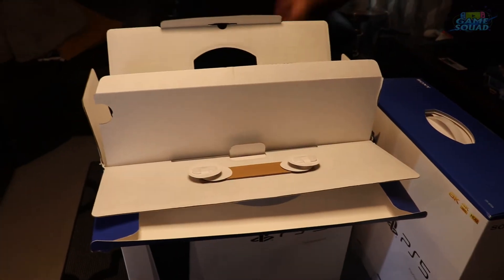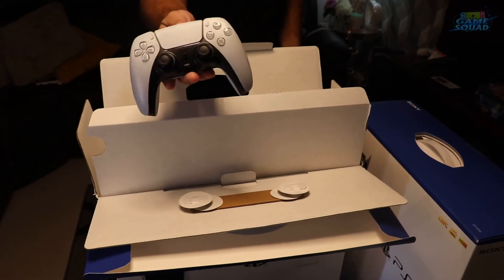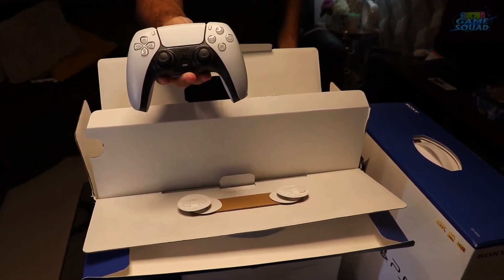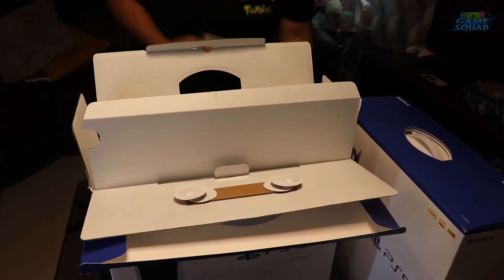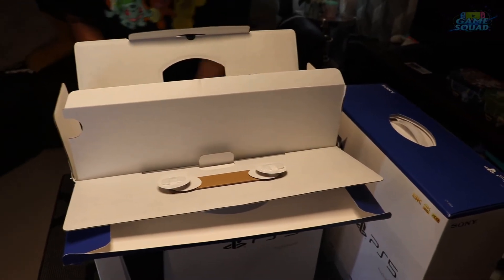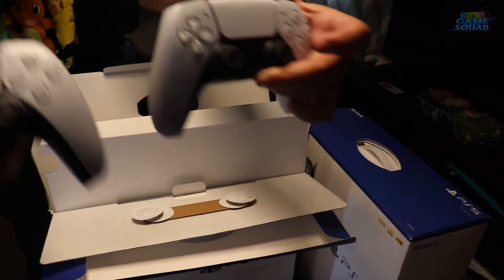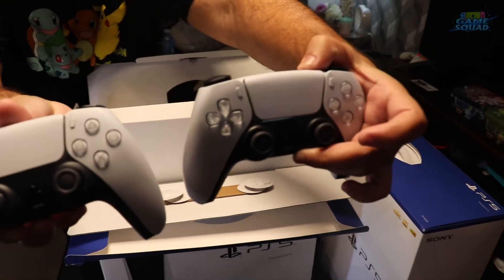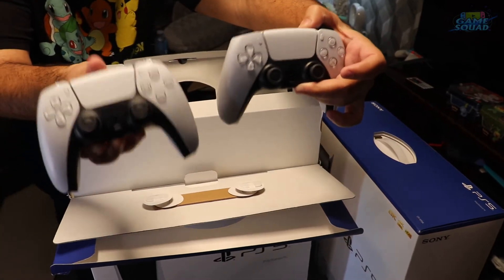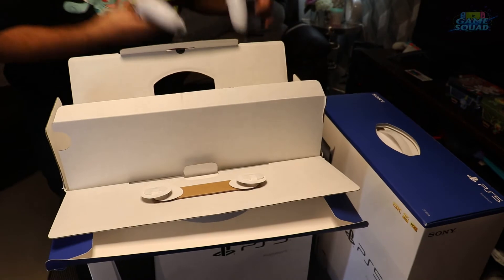Alright, we have the newest DualSense controller. Now of course I had to get more than one, because that's how we do here at Game Squad. Look at that — these controllers, they feel heavy, like they're literally twice as heavy as the PS4.